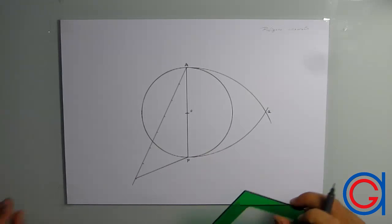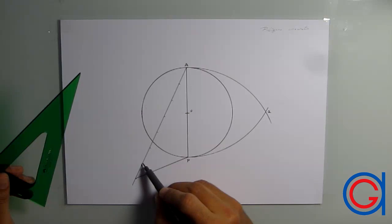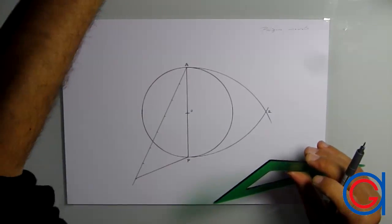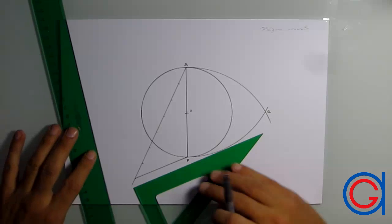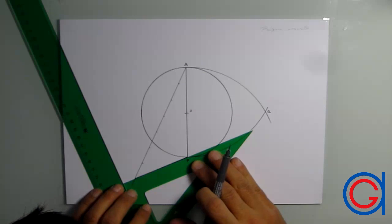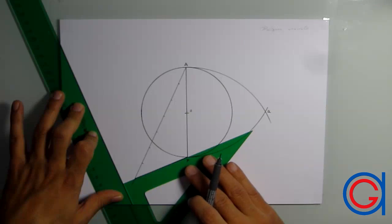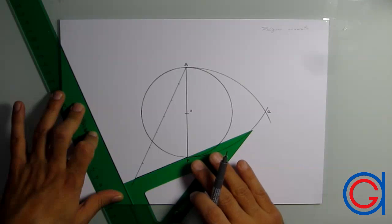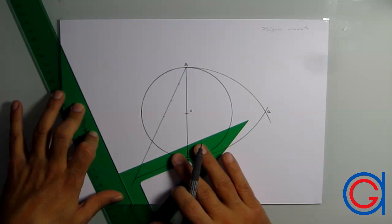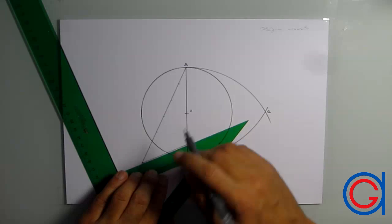Now we have to draw seven segments parallel to this line. To do that, we are going to use the 30-degree set square and set it exactly under the first line. With a ruler or another set square, we support the left-hand side of the 30-degree set square. Now we slide our 30-degree set square up until it reaches the sixth mark, making sure it's perfectly straight, and then slide it up to our sixth division where we draw our first parallel segment.